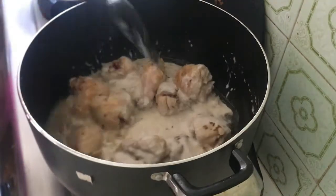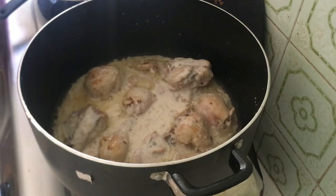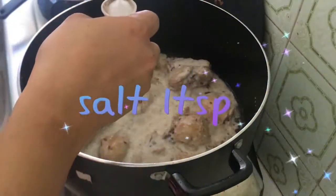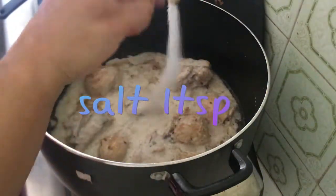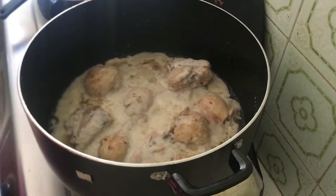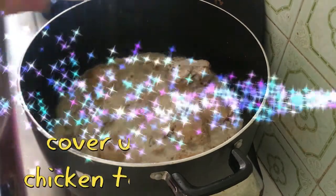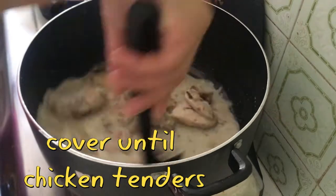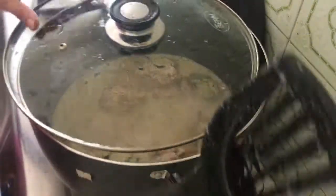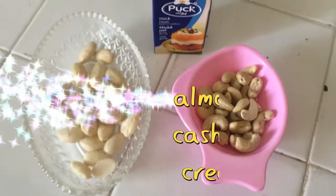If you like it spicy, you can add more chilies. Add 1 tablespoon salt, or salt to taste. Cover it and cook on medium flame for about 10 minutes until the chicken is tender. The chicken will become tender very quickly.